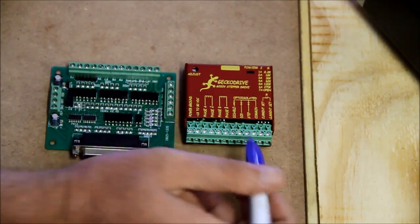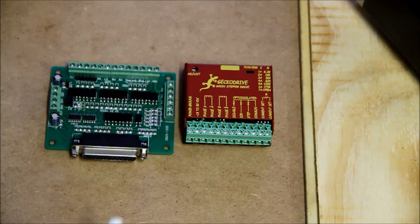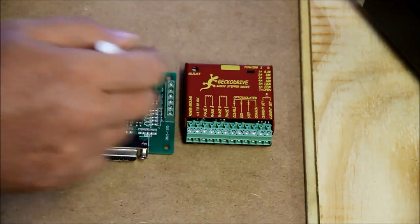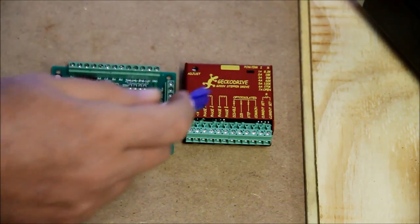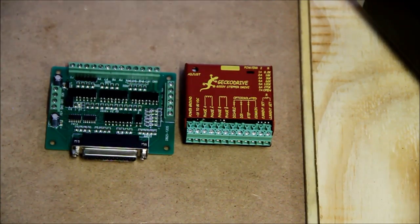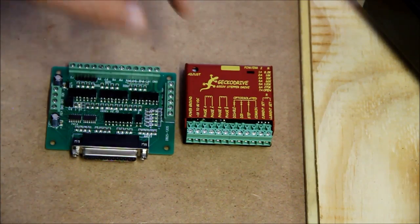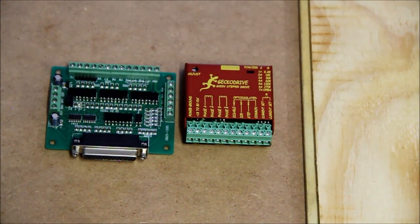From the driver we take pins — one goes to step and one goes to direction — and you then configure that in Mach 3. That's a whole different discussion, but shout if you want me to go through it. This driver uses common, which is ground, to activate and know it's been connected. When it gets the feed from the common at zero volts it switches on. Then there's a resistor — this is probably the most important part — the resistor determines the amperage the driver puts to the motor.